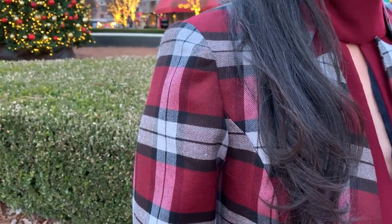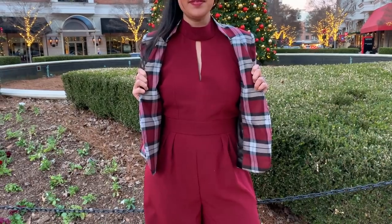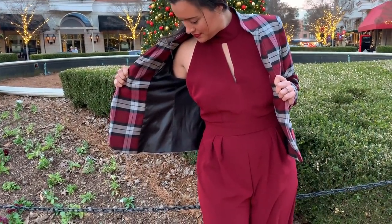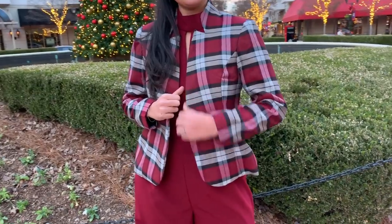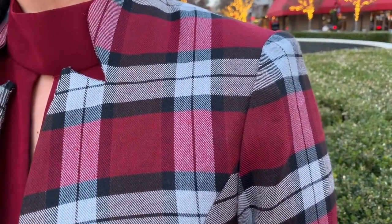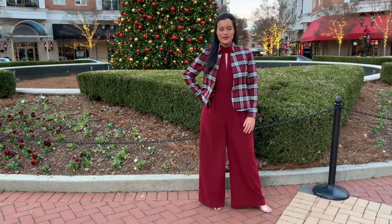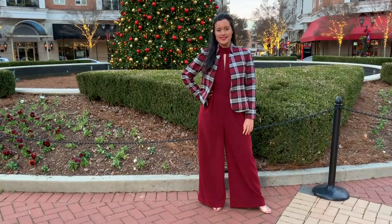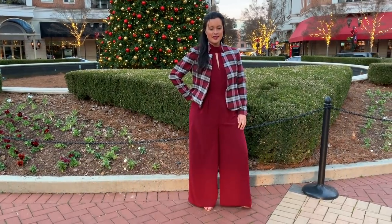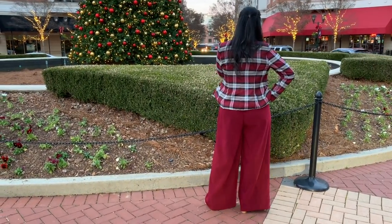I also added some foam bra cups to the jumpsuit for some support and coverage, since the bodice is backless. Yes, I have to strip down to go to the bathroom, but at least I can cover up with the jacket so I'm not freezing. I can't wait to mix and match these two pieces with other items in my closet — the jacket with black jeans or over a little black dress, the jumpsuit with a different coat or layered over a t-shirt even.